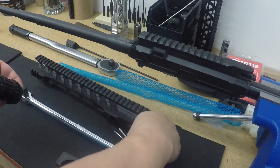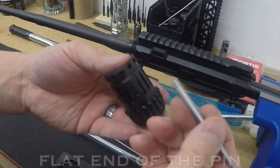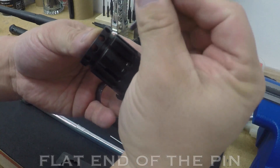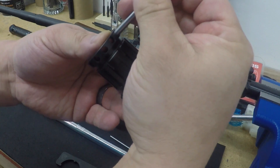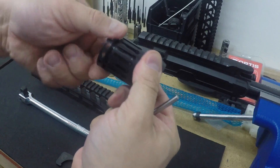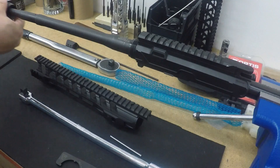You also have these pins — you have two of them. I will show you how to use them, but what you want to do is put them in these holes: flat side in. There's a round side and a flat side — put the flat side in all the way. Make sure they're all the way in before you turn it. That tightens the barrel nut within this outer barrel nut.